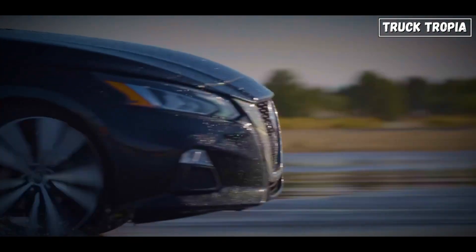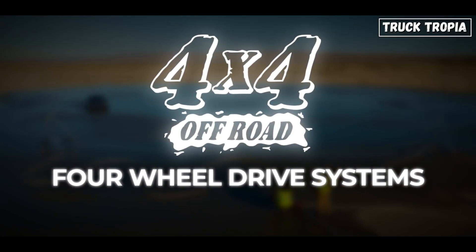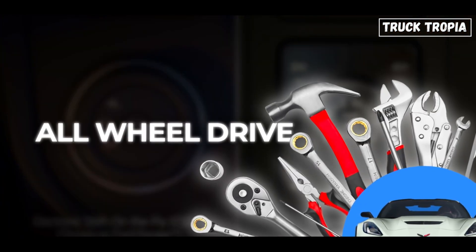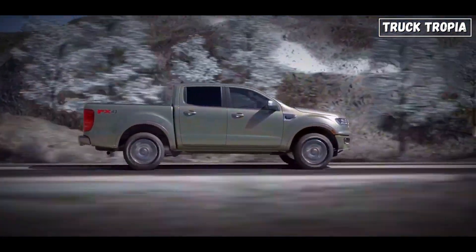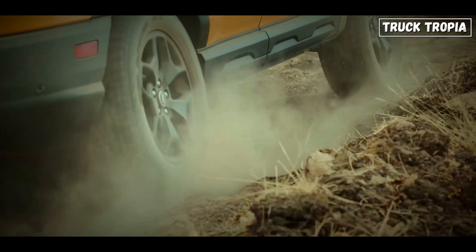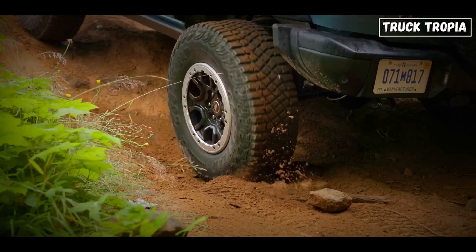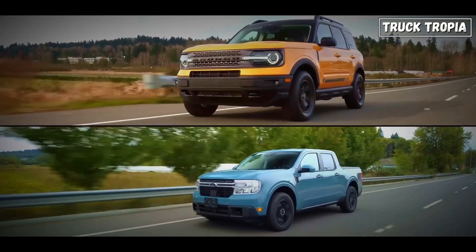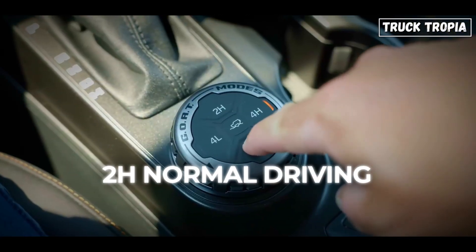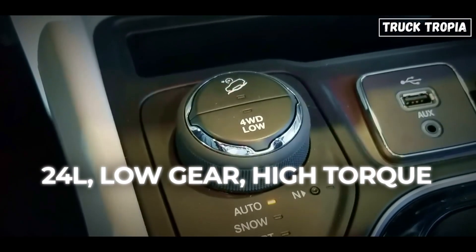This is the tough guy in the room. Four-wheel drive systems are built for extremes. They don't just automatically adjust power like all-wheel drive — they let you decide when to unleash all four wheels. Most systems are part-time, meaning you drive in rear-wheel drive by default and switch to four-wheel drive when things get gnarly. There are different modes: 2H for normal driving, 4H for speed and grip, and 4L — low gear, high torque.